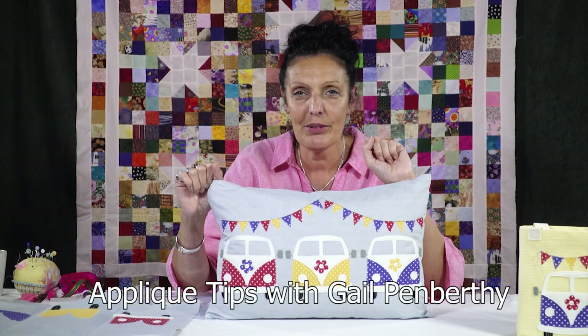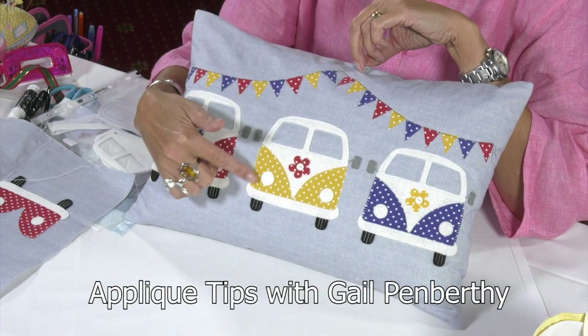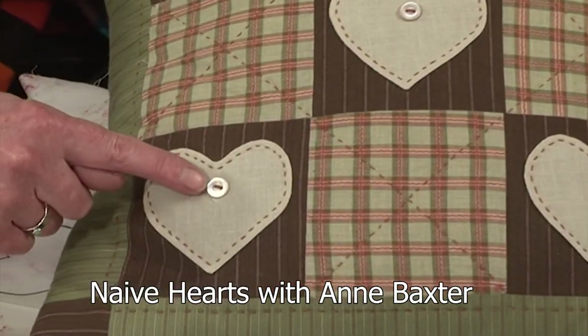Gail Pemberthy gives us some very handy tips on applique, using her own stunning designs as examples. And Anne Baxter demonstrates the use of vilene in her naive applique workshop.